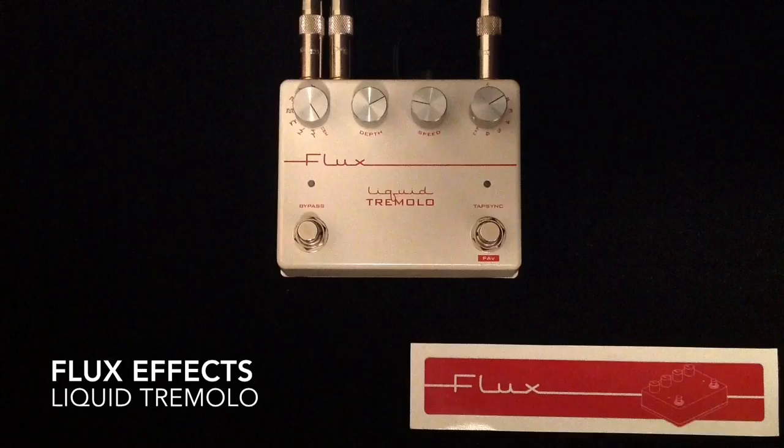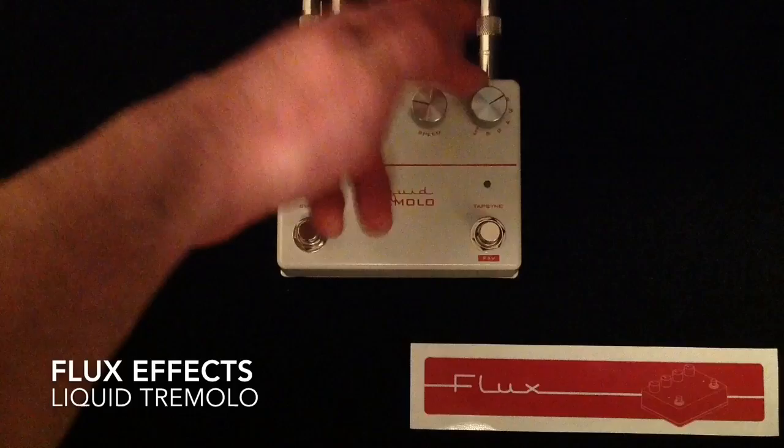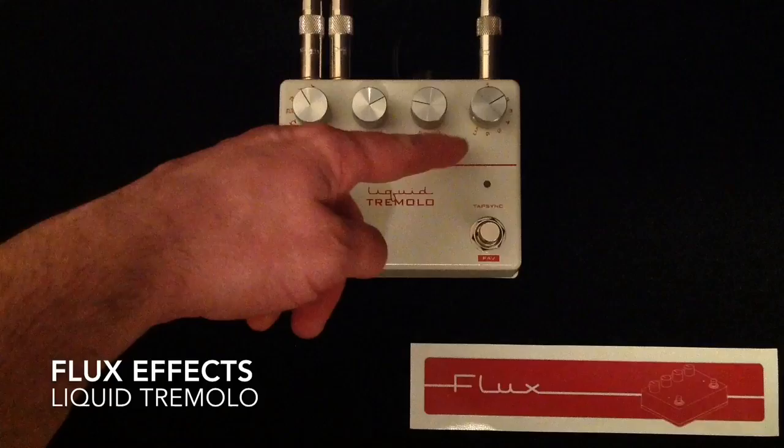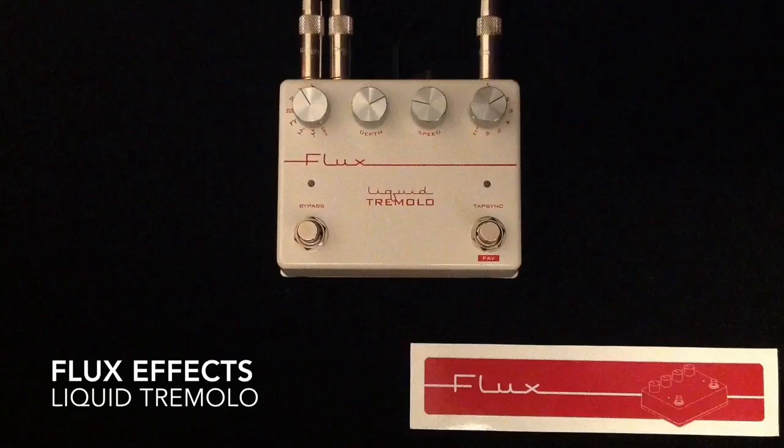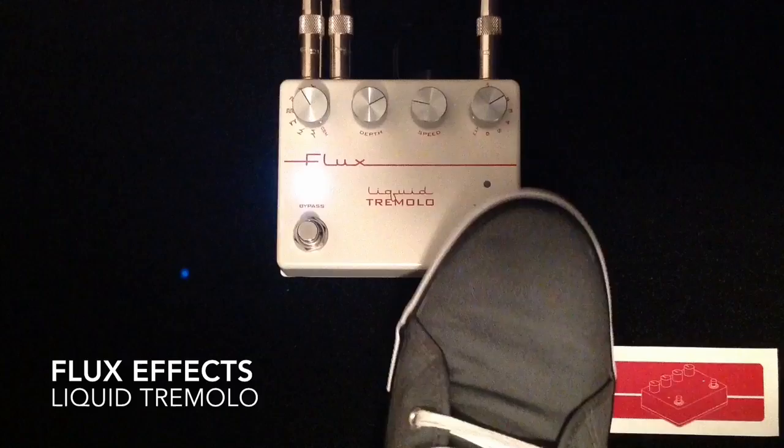There's an almost infinite amount of options with this pedal — with the number of different contours, rhythmic options via the multiplier, controlling through expression and assigning it, the expression-specific mode, all the other modes, and the manual mode for traditional tremolo form. You can actually also use the expression out to sync this tap tempo to other time-based effects, like delay, to slave the time for another time-based effect.